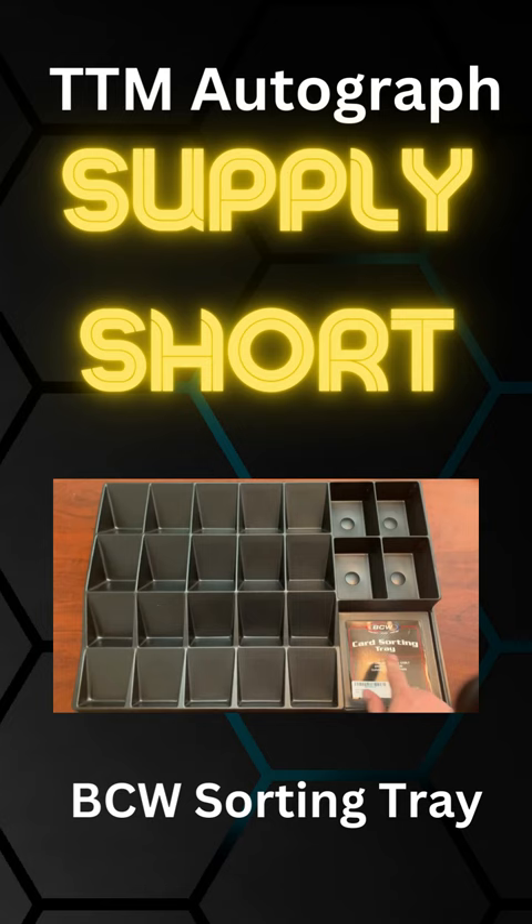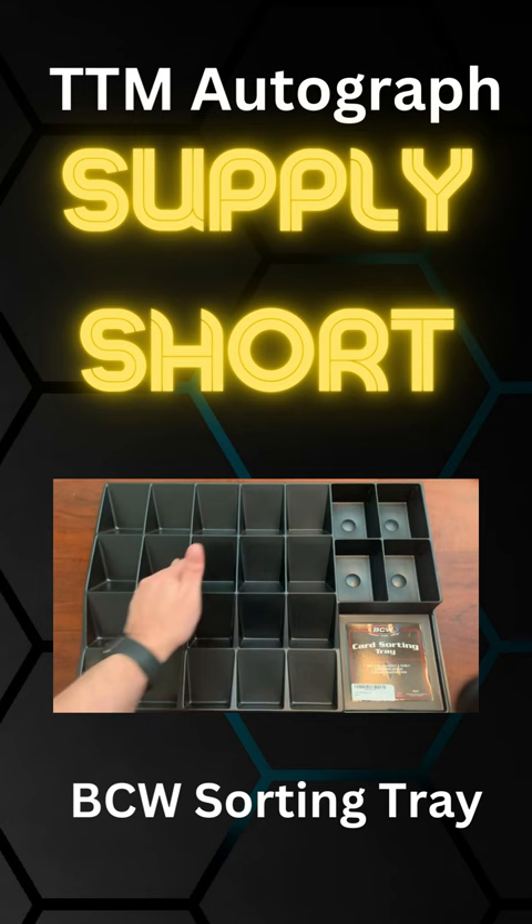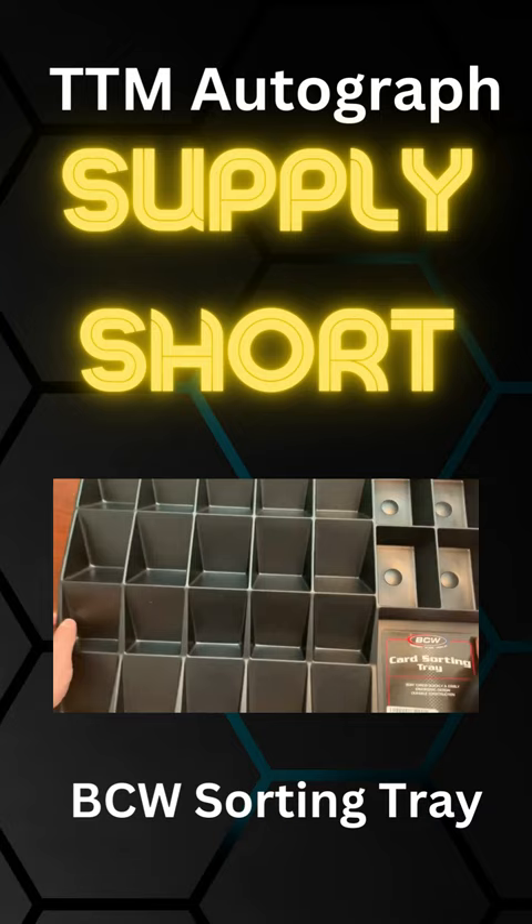Today we are looking at the BCW card sorting tray. This is a plastic sorting tray by BCW who makes a lot of great products. This one has 15 standard size slots and four on the side. You can see that when I tilt it up here that they are kind of deep and angled, so you can put the cards in there and they rest pretty well.